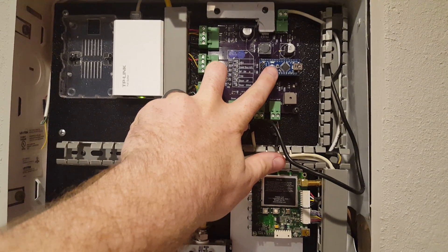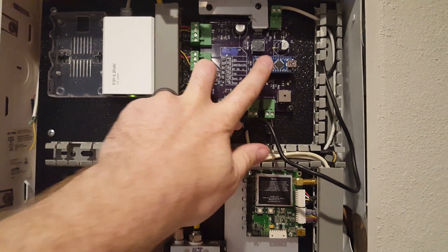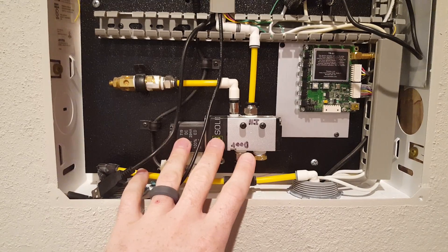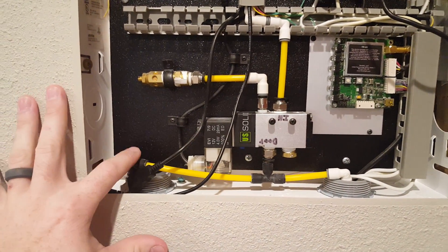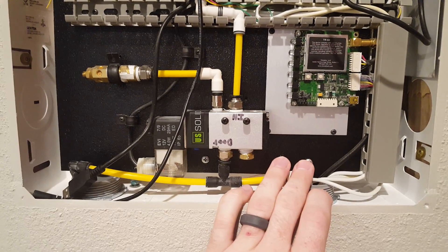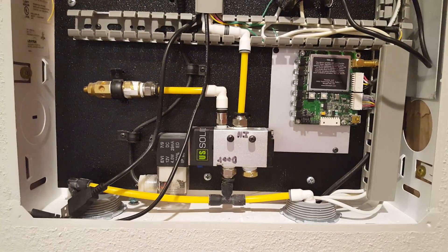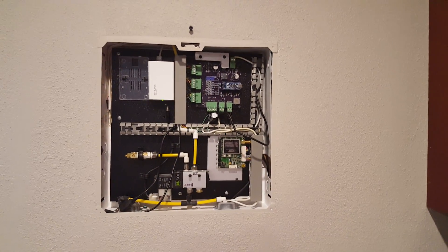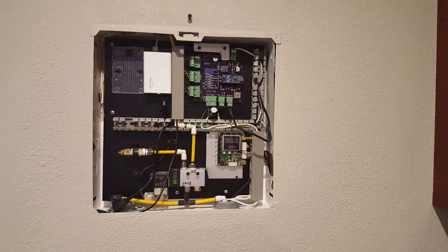It's all powered by an Arduino Nano handling the logic of it. Right here is the UHF RFID reader, and this is the solenoid valve that handles the pneumatic ram for the door and also for the locking mechanisms. Up here is a muffler that closes the door at a slower pace. That is the UHF dog door. Thanks for watching.